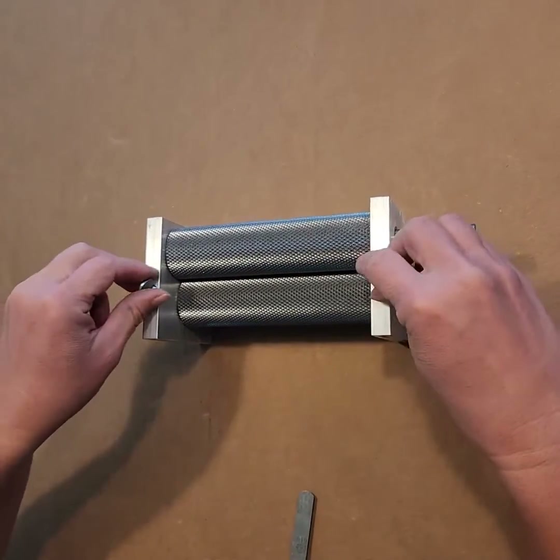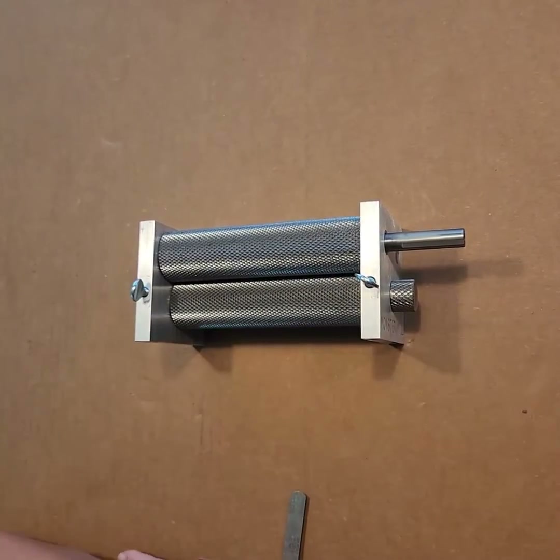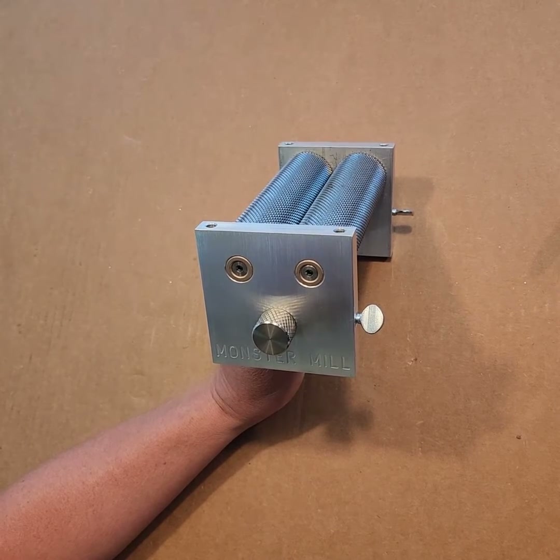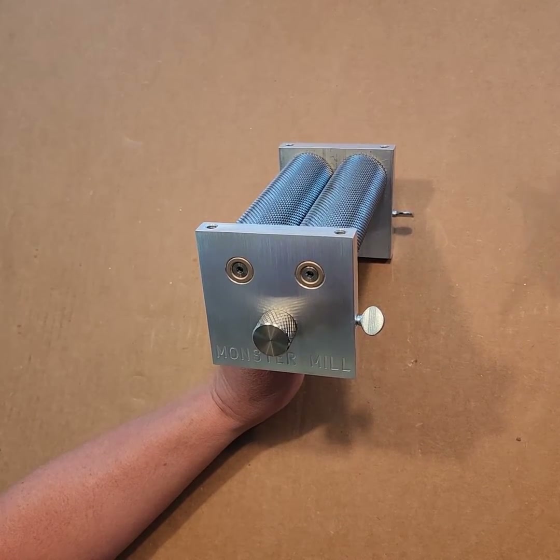Once the gap is set, tighten the thumb screws to lock in the gap setting. Make a mark with a permanent marker on the knob and the frame that line up, so you can return to this gap setting if it changes.